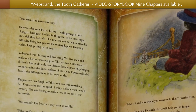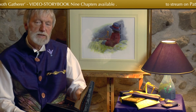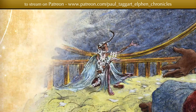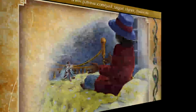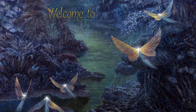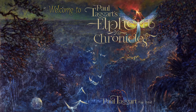Time seemed to retrace its steps. Here was the same Fizz as before — well, perhaps a little changed — sitting on her bed, in the gloom of the same night on which they had left. Welcome to my studio in the Highlands of Scotland, from where we bring you Paul Taggart's Elfin Chronicles.